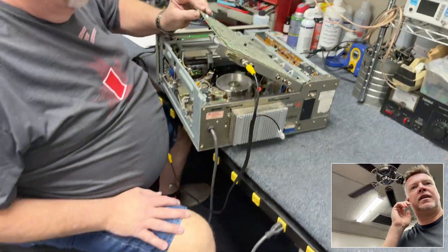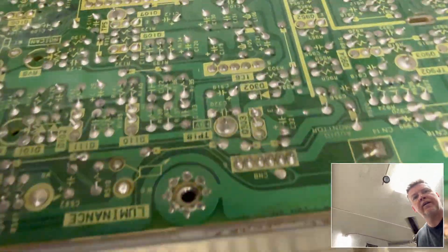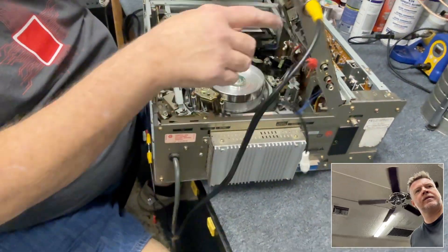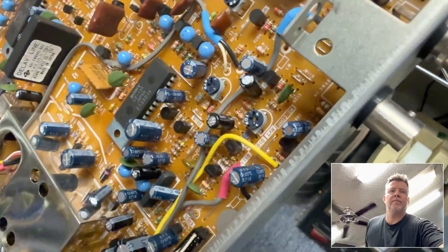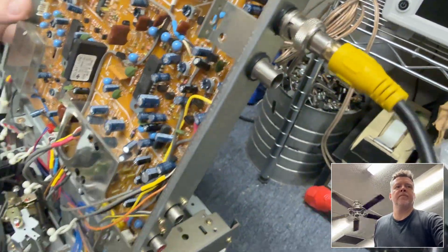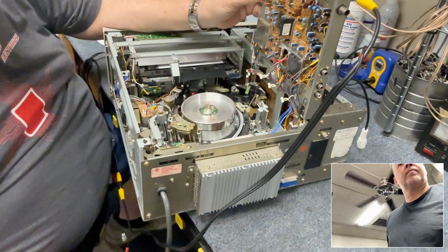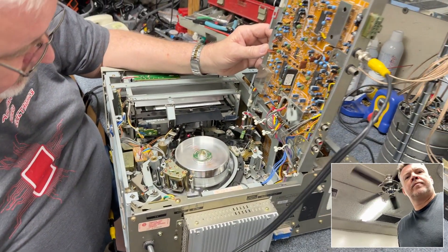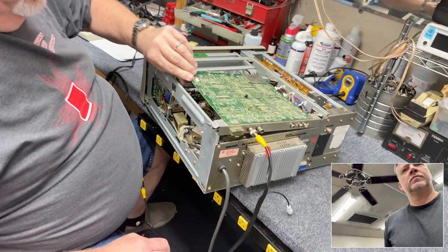You can see up here there's a mark — that's the capacitors underneath leaking. Those capacitors go bad; they have a fluid and they leak and corrode the board, corrode the circuit boards. It's probably got more than just that one leaking. I don't know if we can get this one to work without a lot of work.